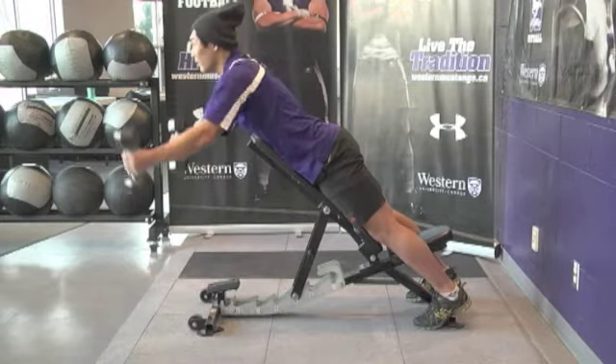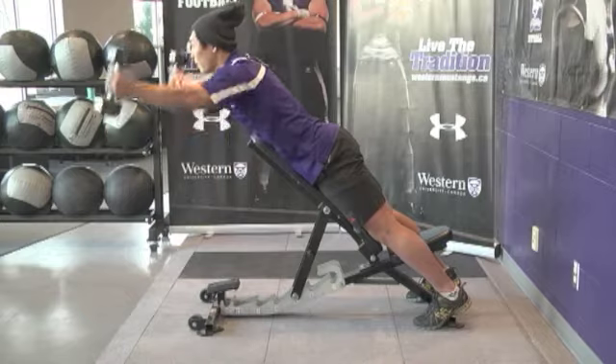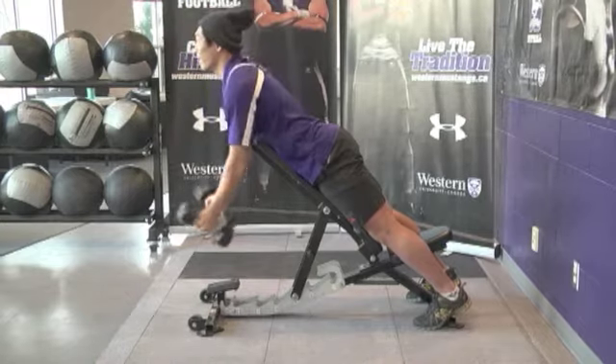Using the same starting position as the dumbbell retractions, bring the arms up to create a Y shape, keeping the thumbs pointing towards the ceiling. Pause at the top and control down.